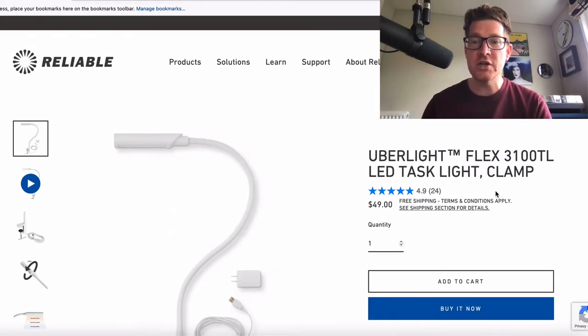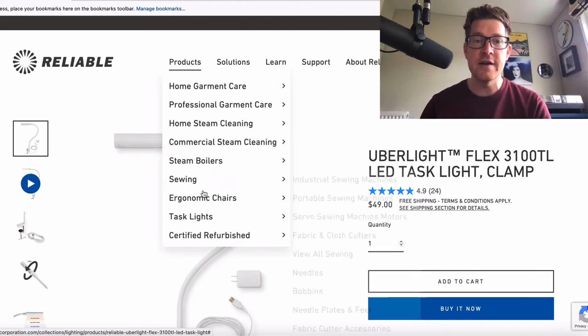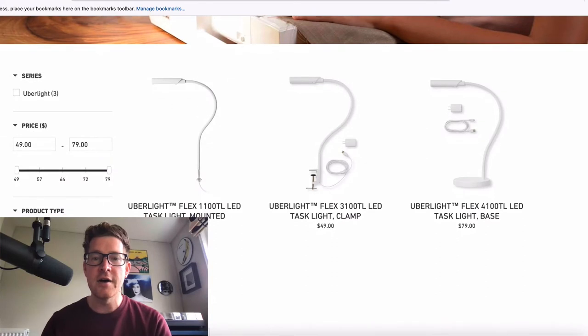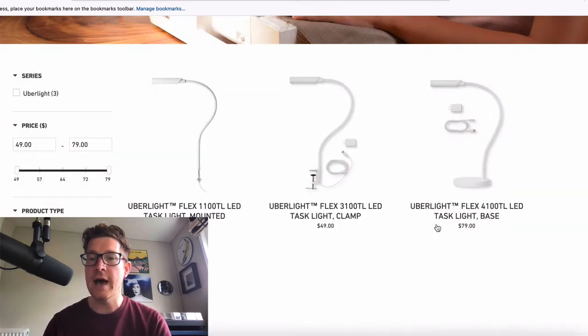The version I have is the clampable version. However, if we go over and take a look at the main product page, you'll see there are three different versions. One is mountable, the other is this clamped version I'm looking at today which is $50, and then there's also one with a base which is slightly more expensive. All of which have USB connectivity and a plug option — almost looks a little bit Apple-esque, I think, with the white finish and the USB into the power socket plug.